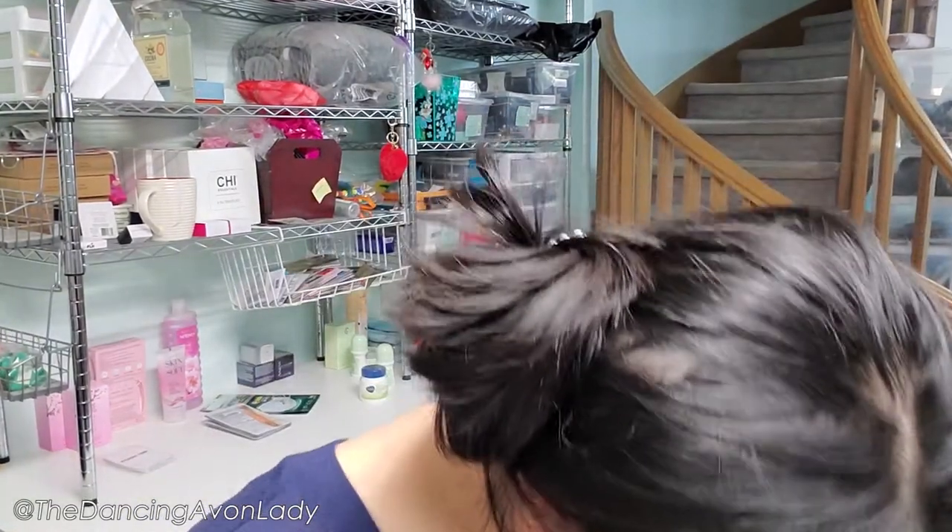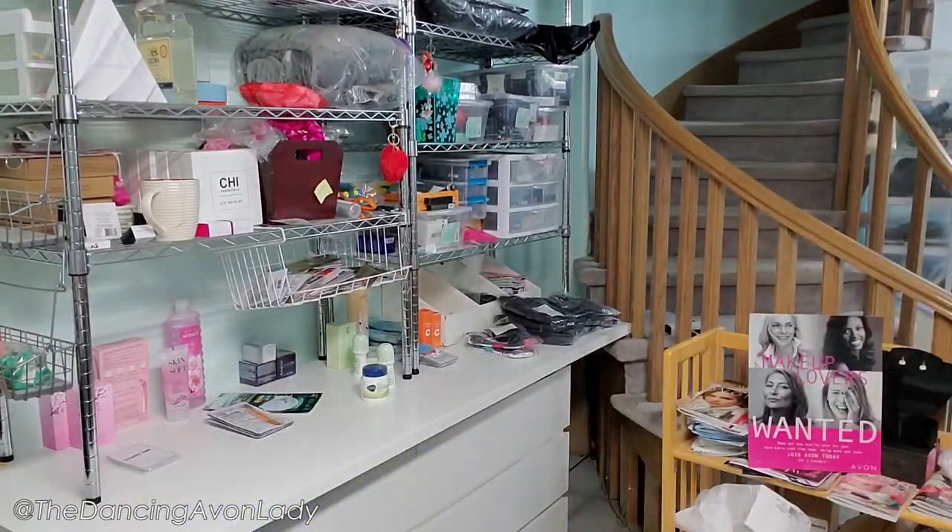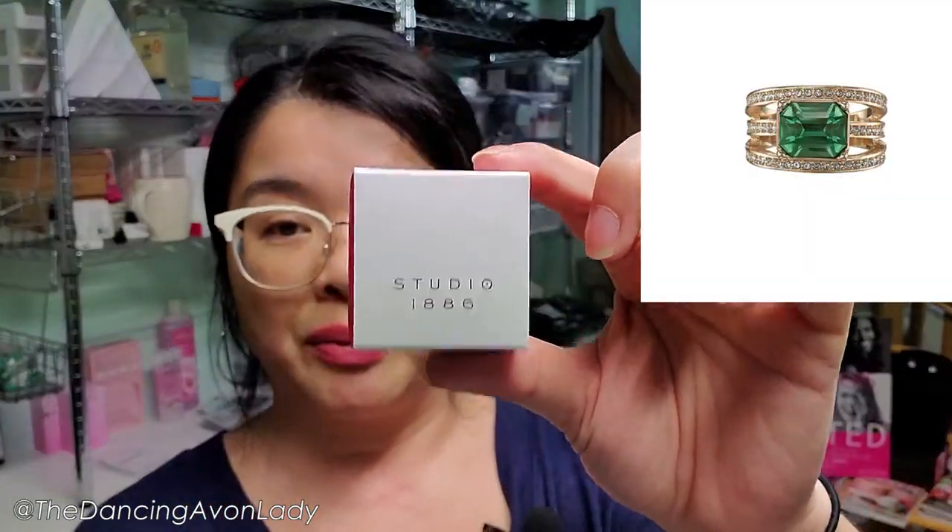Now we have some jewelry — there's actually not a lot of jewelry that I sold this campaign. It's so funny: last campaign, no clothes; this campaign, very little jewelry — and normally it's the other way around. I have the Naturally Chic Chandelier Earrings. These are my Bridgerton ones that I ordered — I actually ordered an extra pair to see if one of my clients would like it. Here's the Rainbow Necklace, the Majestic Green Statement Ring in a size 10, and a pretty Purple Crisscross Ring in a size 10.